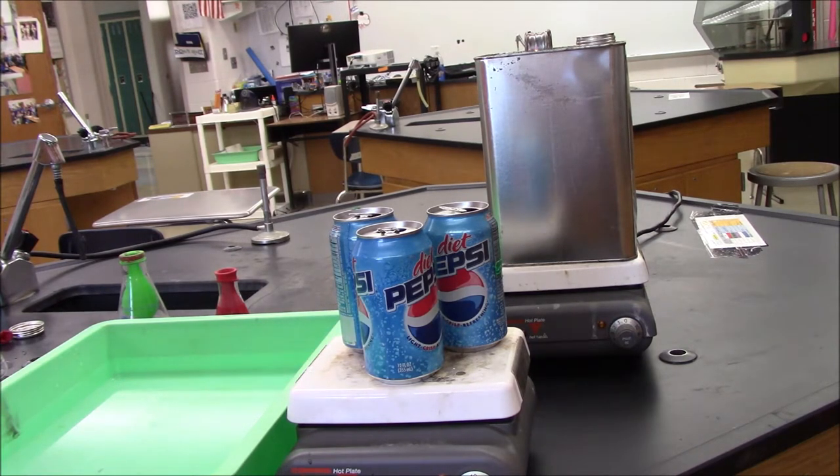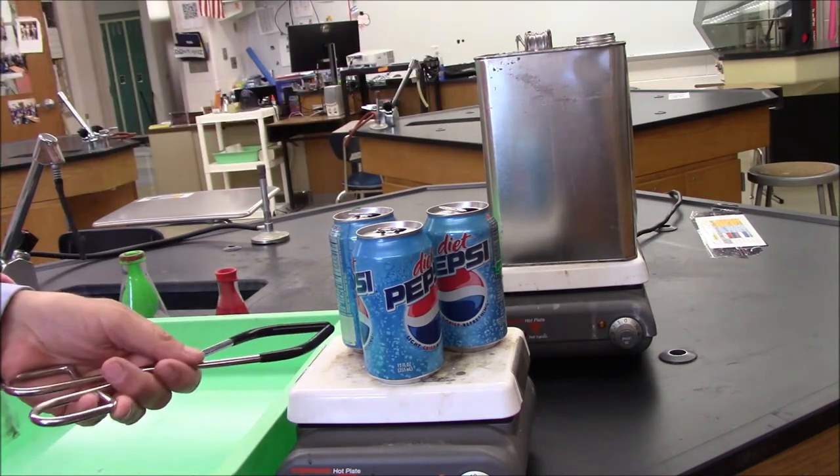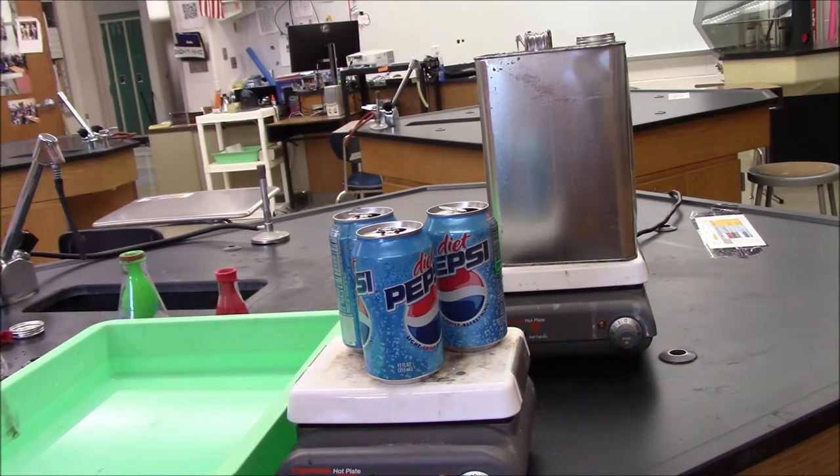I'm going to do three demos right now. They're all kind of on the same idea. First, I'm going to do what's called crush the can. I have here some empty soda cans into which I've put about 10 milliliters of water, a couple teaspoons. You're going to be able to see a little bit of steam coming up here because the water is boiling. Right now the can is filled with water vapor and a little bit of air.